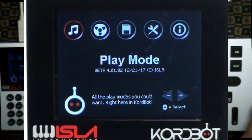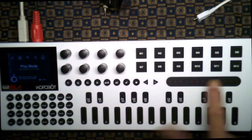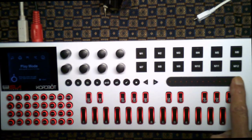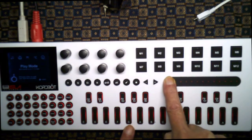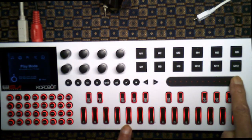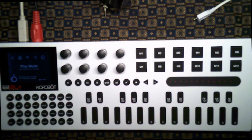Once you plug the ChordBot into a computer the screen will pop up. This is the main menu screen. When you're on this screen you can use this touch strip to set the brightness of the LEDs — they're really bright now. They're still on when dim; you might be working in a low light environment where you want to dim them or a high light environment where you want to make them brighter. That's the only place you can set that.